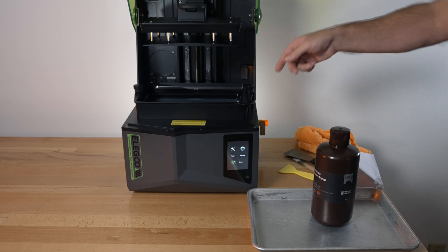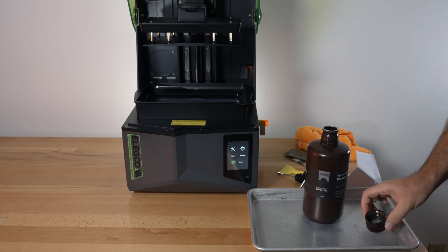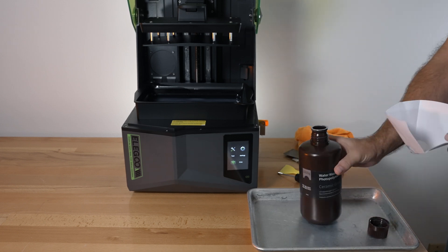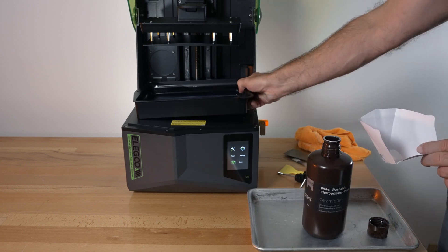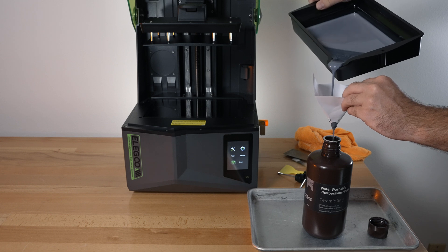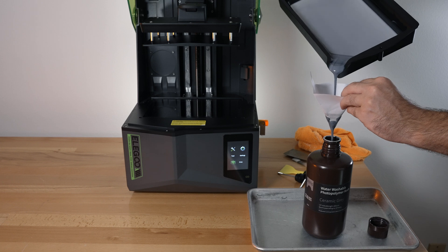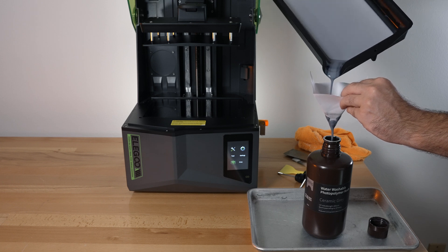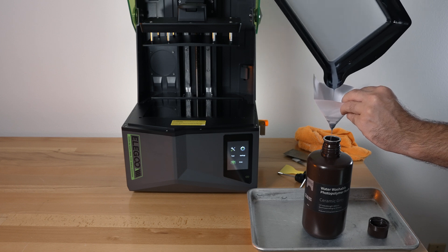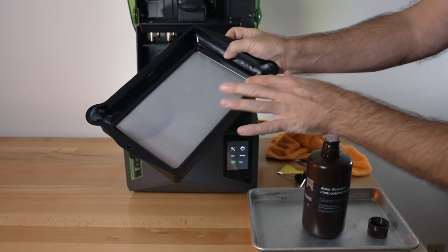If you're going to be done printing, clean off your build plate — I already did that with the last model. Then save your extra resin by pouring it back into the bottle, and do use a filter because you don't know what's in there; there could be contamination and you don't want to contaminate your good resin. Using a funnel would be easier, but this works too — just be a little more careful. Get as much out as you can.